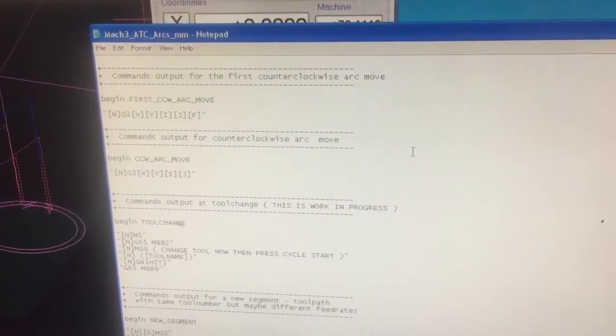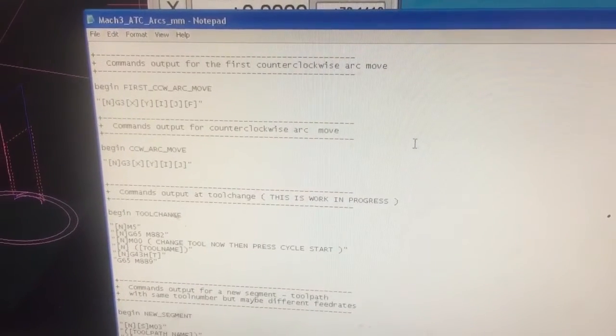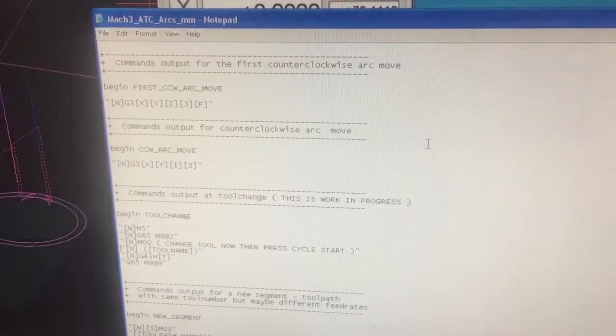I've been playing around with the post processor in Aspire for the ATC control. I've rewritten it a little bit to suit my needs for my touch probe. I'll get a demo.